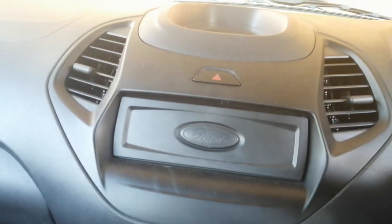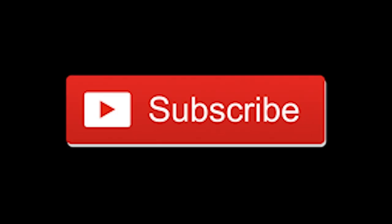An audio system would have been really great, but unfortunately in this Ambiente model we don't get it. That's it, guys — please do subscribe to the channel, thanks for watching, and stay tuned for more.